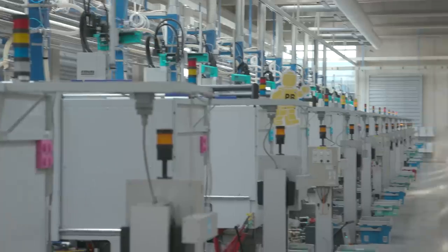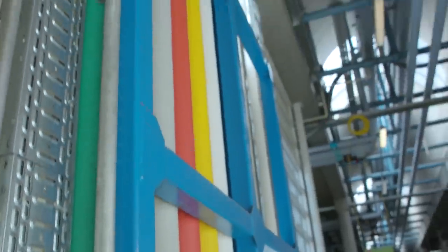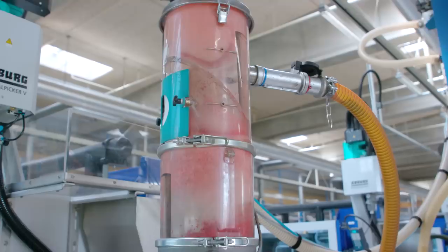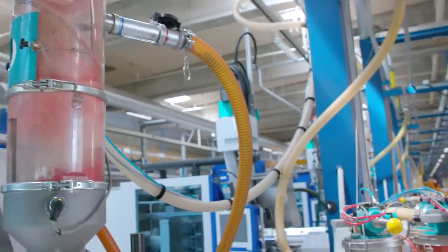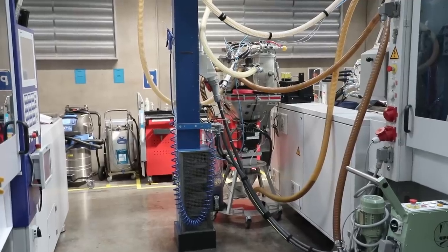What happens in here is the raw material comes in through the pipe system — you can see up under the ceiling there. There is actually one pipe for each molding machine. Then they mix in the color, and then this is where it gets heated up to approximately 230 degrees Celsius.